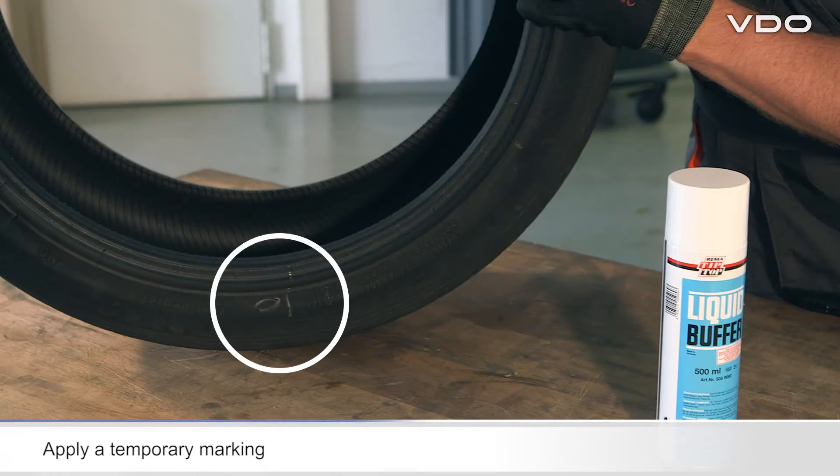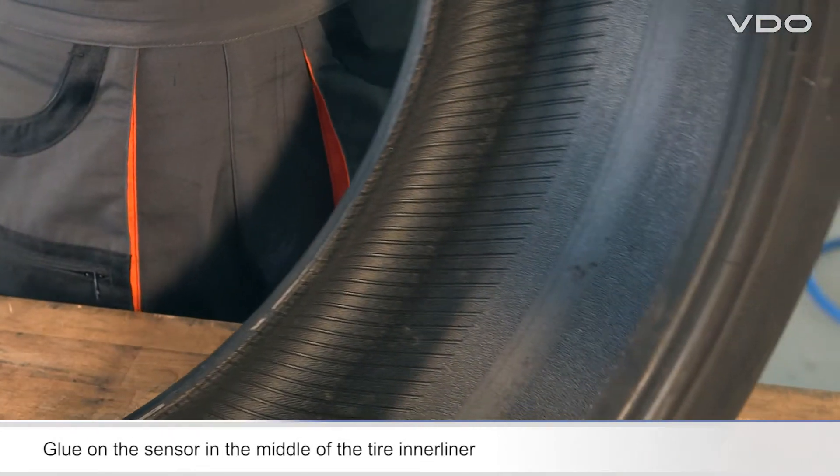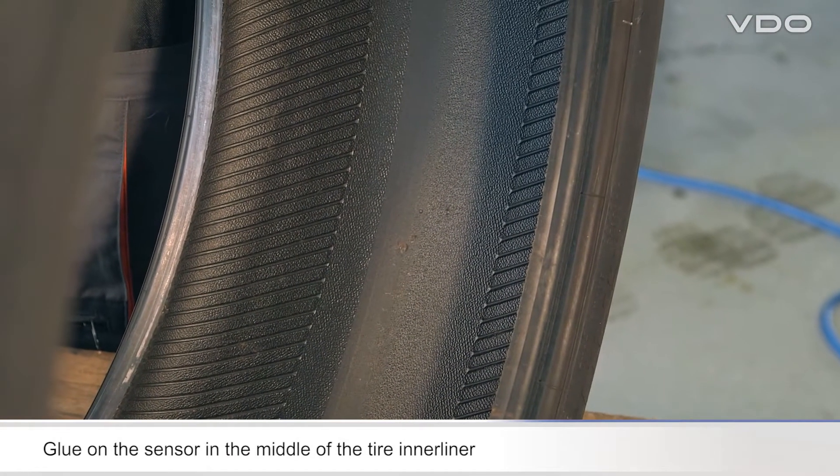Mark the sensor position on the outside surface of the tire so that you can find it quickly again when you subsequently mount the tire. The sensor must be glued to the middle of the tire inner liner.